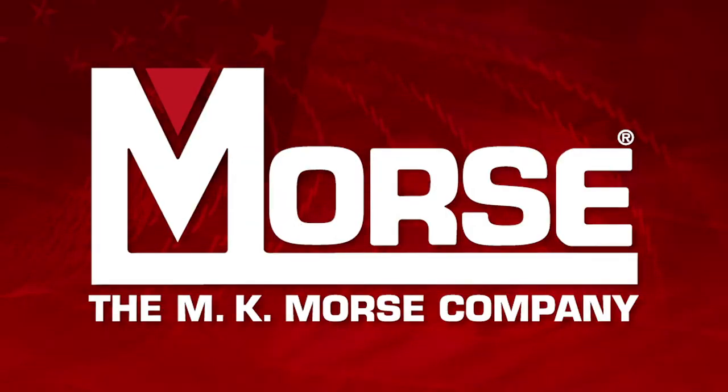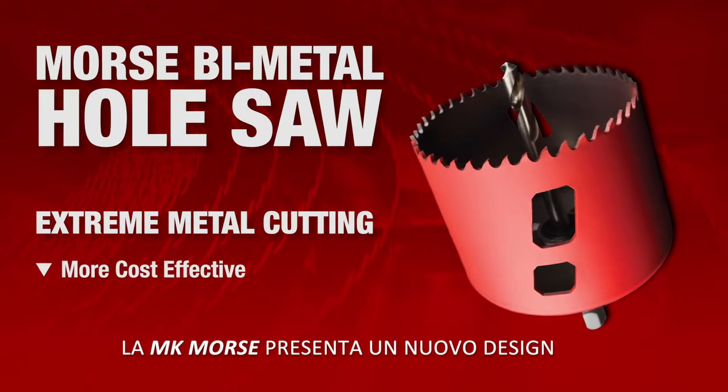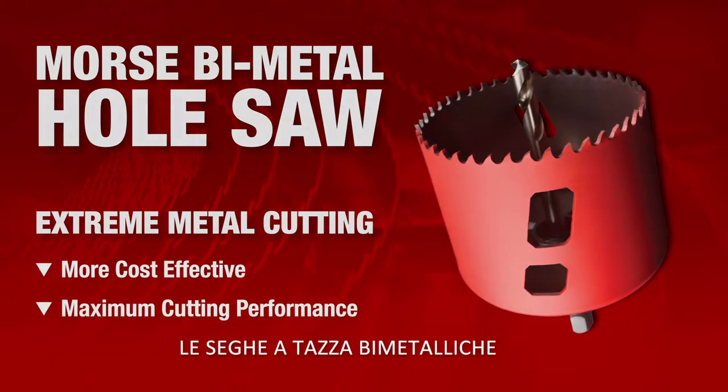Helping revolutionize hole cutting one saw at a time, the M.K. Morse company presents the newly designed bi-metal hole saw.